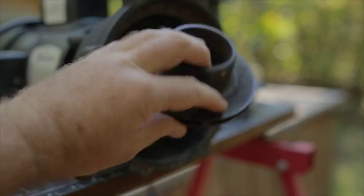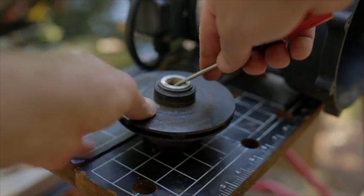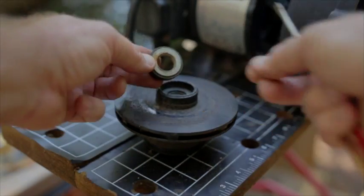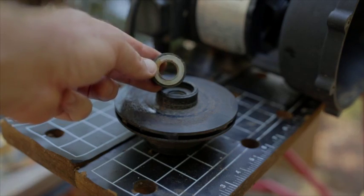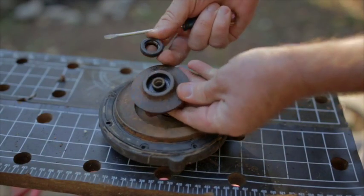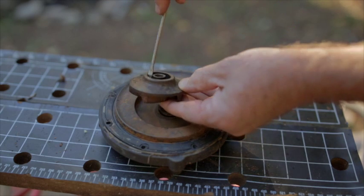When you get the impeller off, you'll see half of the ceramic seal on the back. Carefully pry this out with a small screwdriver. Here is a look at a similar design on a stay-right pump. There are several impeller designs out there, and some will be easier to get out than others.